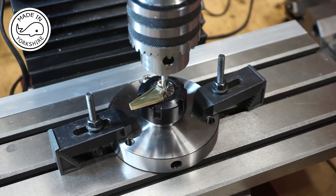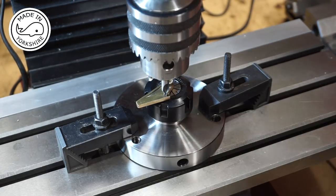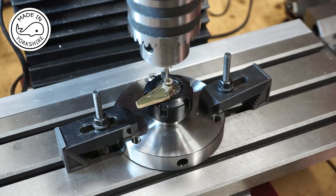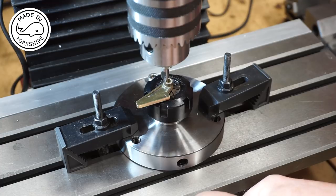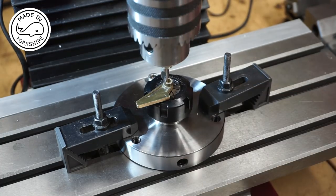Moving the table that way — that looks spot on, so I'll lock both axes on the table. I'll centre drill there and then drill through with a 7BA clearance drill, which is 2.6mm.